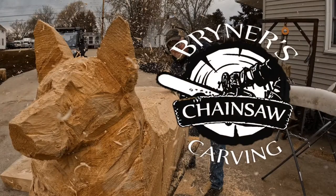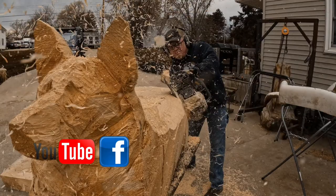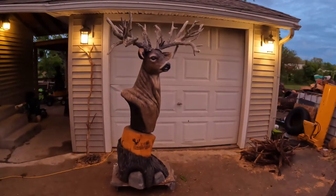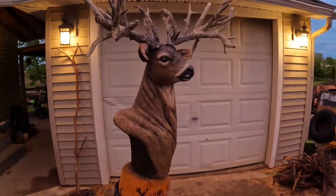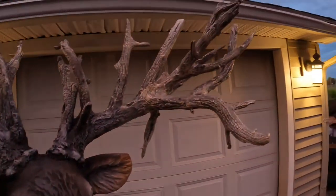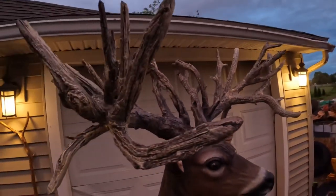Look at my chainsaw! Here it is all finished up, I'm ready to go. As you can see the antlers are finished up, all done. Made out of hedge branches.